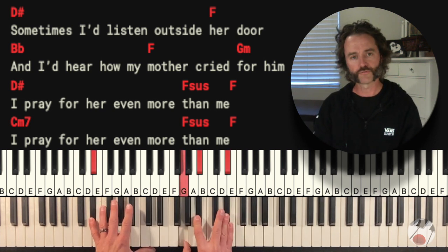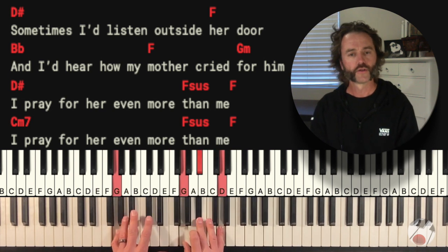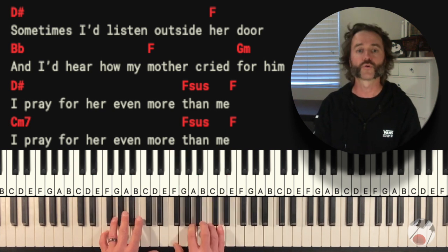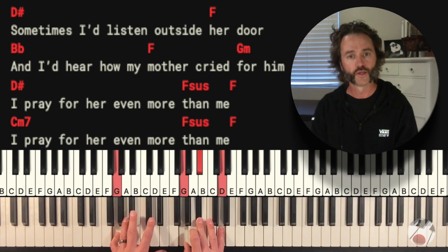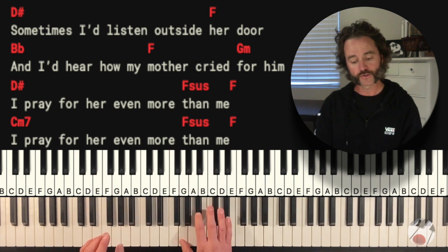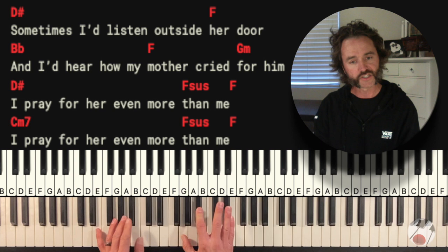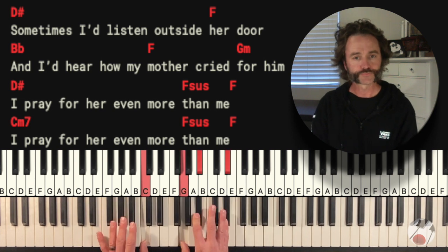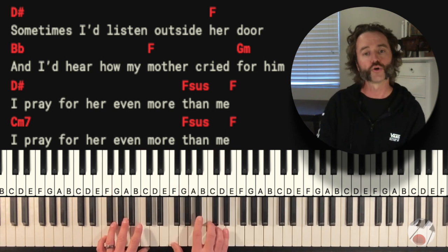For the bridge chords: Eb or D sharp, and then F. On the Bb, F, G minor section you only do two beats on the Bb and the F. Four beats on the Eb, then the same pattern. At the end of the bridge, we're going to do a C minor seven — that's an Eb chord in the right hand over a C in the left, held for four beats. Then the F sus, and I'm going to hold both for four beats.